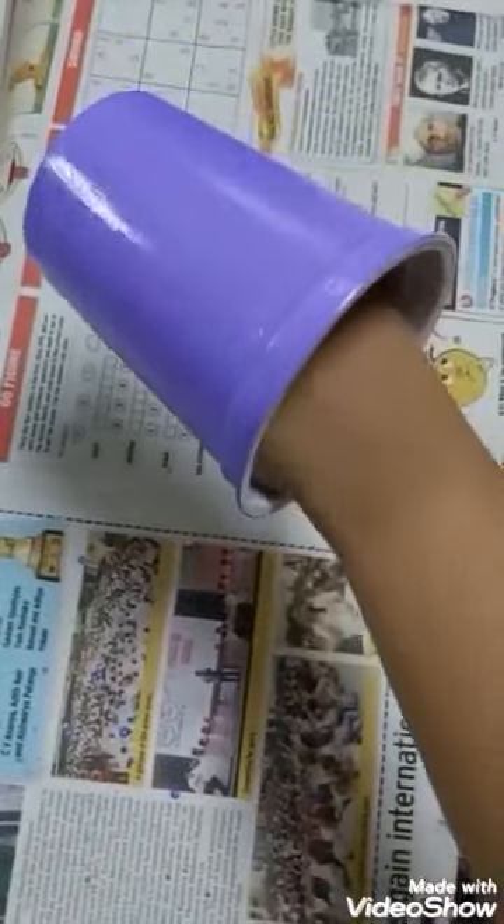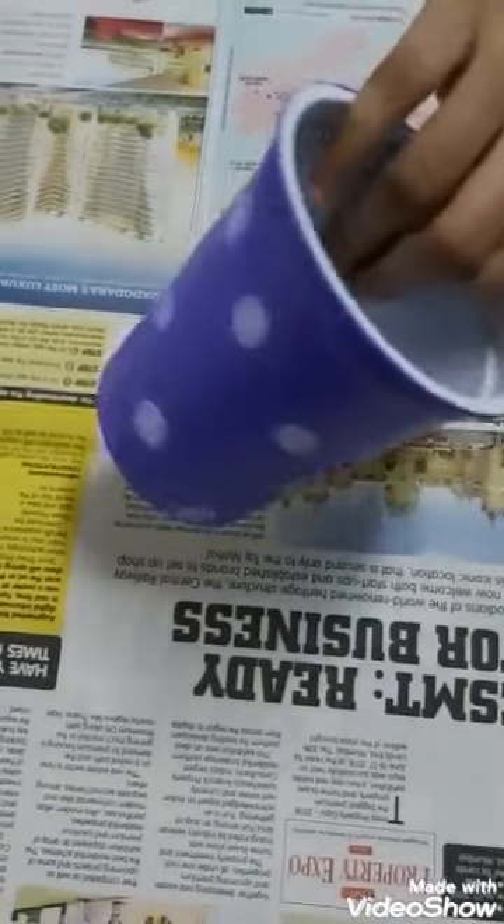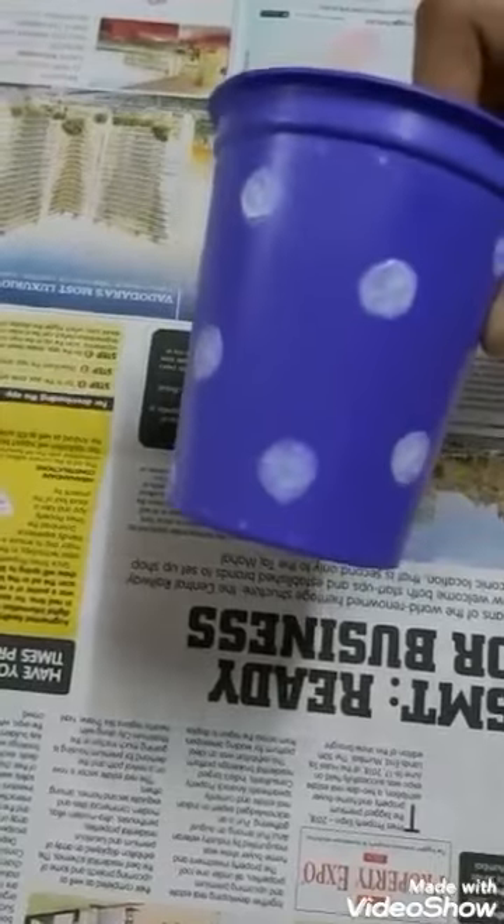Paint the container with acrylic paint. Once it's dry, you can add patterns of your choice.